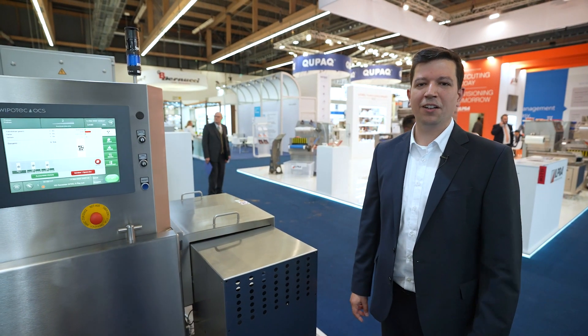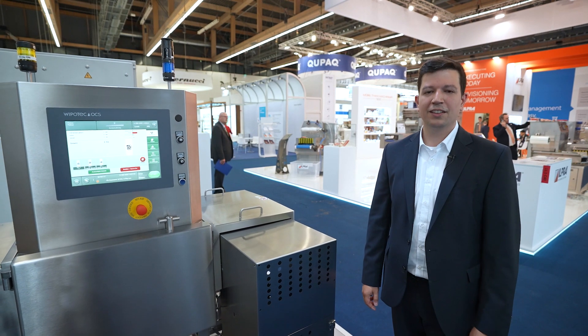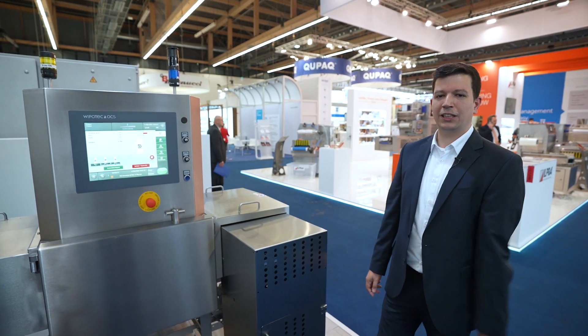Welcome to part 2 from the IFA. My name is Jakob Limler and I'm a business development manager at Vipotech. Today I'll show you our SCE 4000 with supermarket specs. Just follow me.